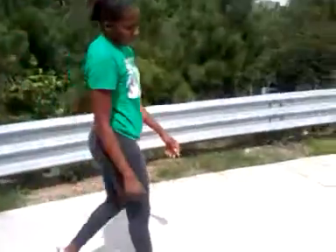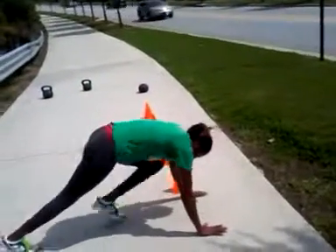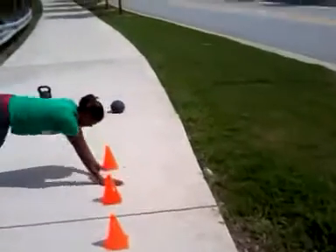Good. Straight into the cones. Here we go. Shoulders over the cone. Good. Good. Come on. Faster. Come on. Faster. Come on. Come on.